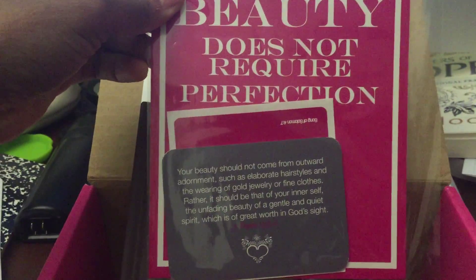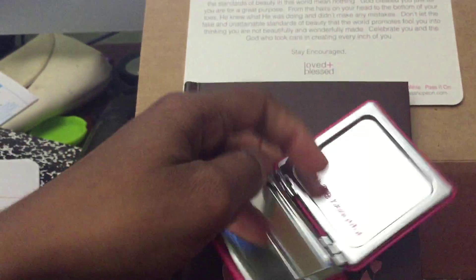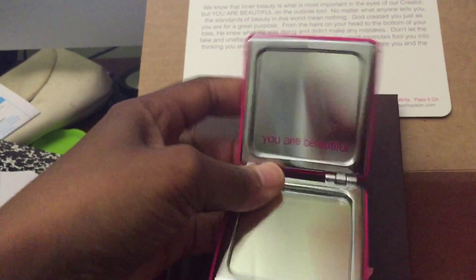I have my poster size card as well as my scripture card and my sticker. I have a beautiful compact mirror, and when you open it, it says you are beautiful.